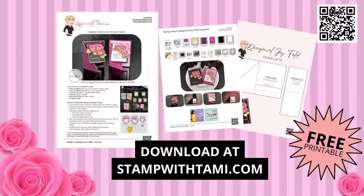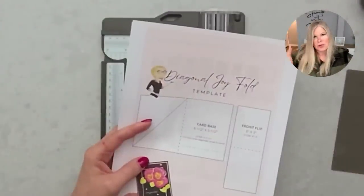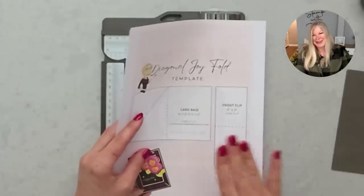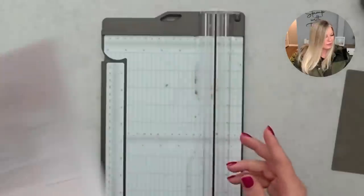You can go to stampwithtammy.com — Tammy with an I. It will probably be on the home page for the next week; after that you can click the video tab and see all my videos, or type 'pansy' or 'diagonal joy fold' into the search on the blog. There are multiple ways to find it. I want you to find it and make it! I like to make it easy for you, so I put this PDF together quickly. I've got a standard size card base here.